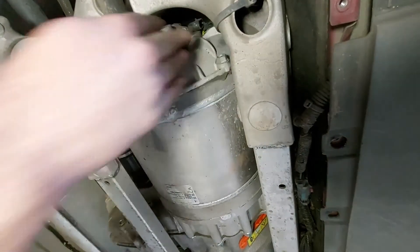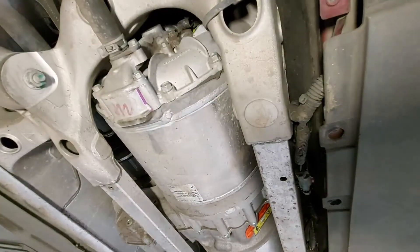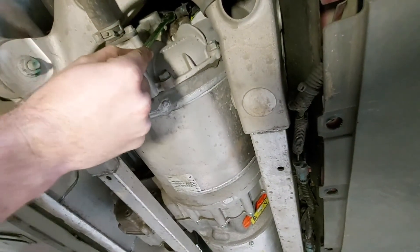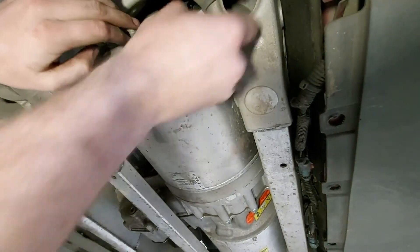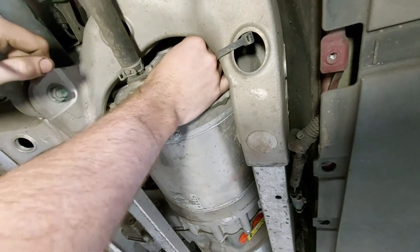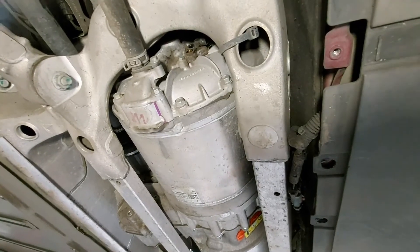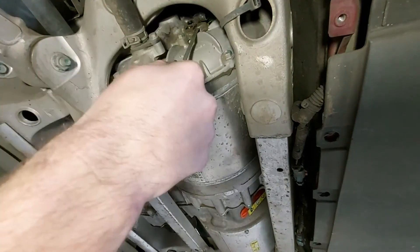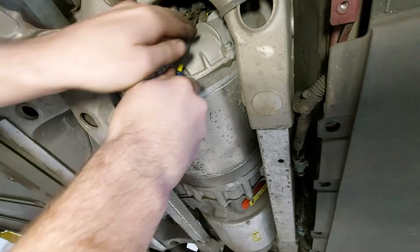Now that it's unplugged, we can remove the sensor. It's just held in with one 10 millimeter bolt. You're going to want to use your 10 millimeter wrench — a ratcheting one will be easiest — and just take out that bolt. Now that the bolt is out, we can remove the sensor. We're going to use our flat head screwdriver again and just gently pry the sensor out of the housing.